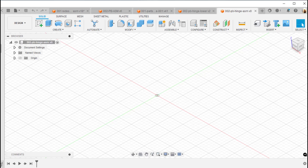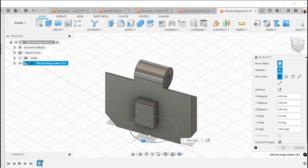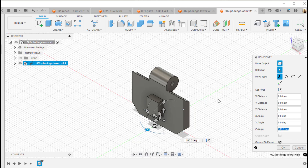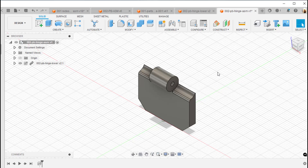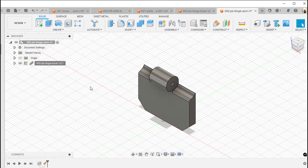Now with that in place and these two hinge bodies over here, I'm going to place the hinge lower into this assembly file and rotate it 180 degrees — actually, let me rotate that back to zero. That's better. Now I'm going to fix or lock that down — pin it in place so it doesn't move. You'll see a little pin anchor up here.